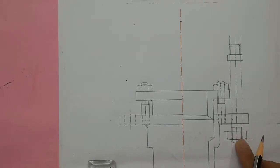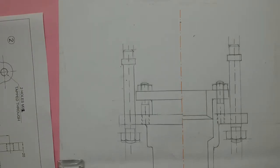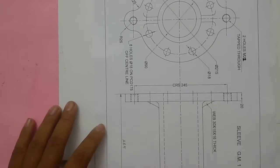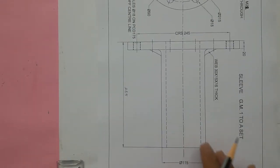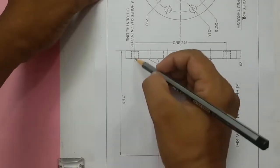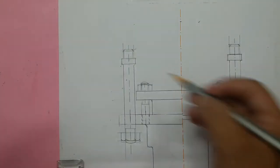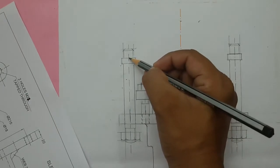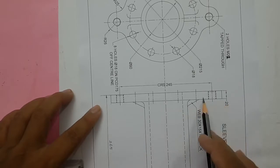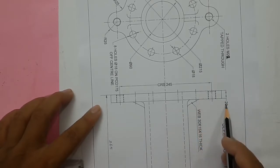Draw on the left side also. Next, draw the sleeve — this is the front view of the sleeve. This sleeve is going to be assembled such that this point will match over here. Draw this line, and above this line a 20mm gap is given; draw these two lines.